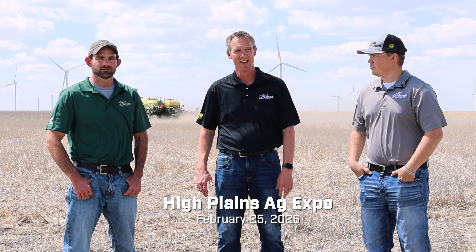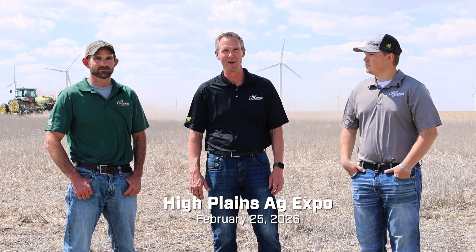Thanks for joining us on this edition of the Farmcast presented by 21st Century Equipment. Our next High Plains Expo is February 25th, 2026 — mark your calendars. We'll be showing off pieces of equipment just like this so you can see if it'll work on your farm, and maybe we can get that two-month turnaround for you going into planting season next year.